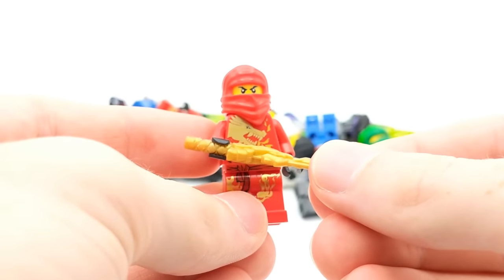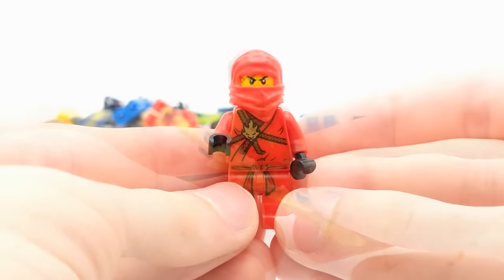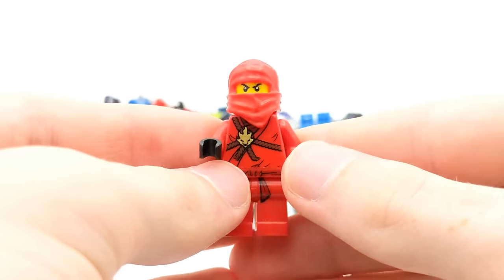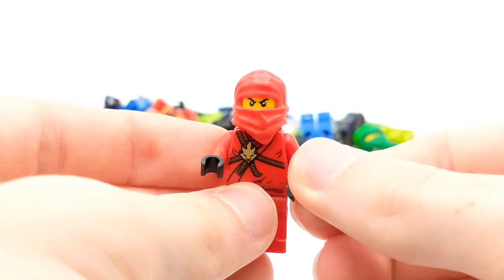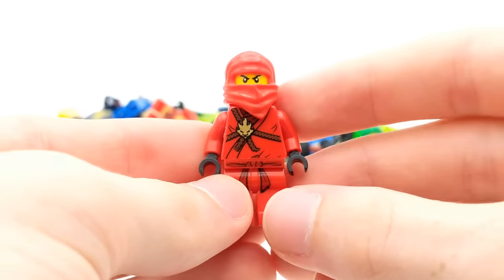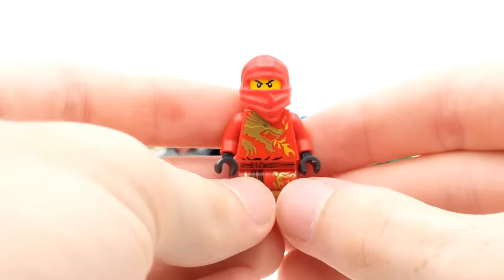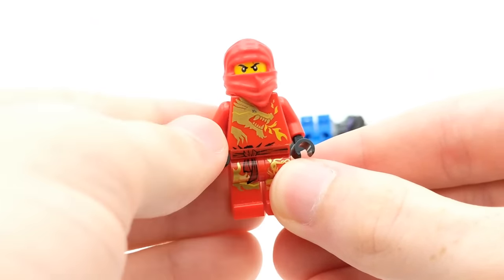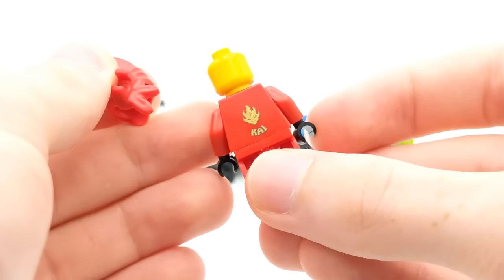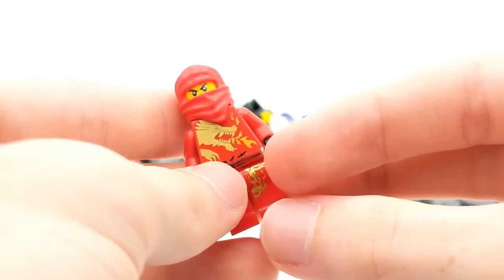We got Kai DX here — very cool. I love the printing on the torso of this minifigure and that dragon. Here is another Kai minifigure — just an original one back from 2011, basically the face of Ninjago back in the day. And wait — we got another Kai DX. All right, we got a Kai minifigure run — three in a row here. Another Kai DX. Actually, here on the back, look at that — it has their logo and then the name underneath. That's something really cool about these DX minifigures that I really liked.